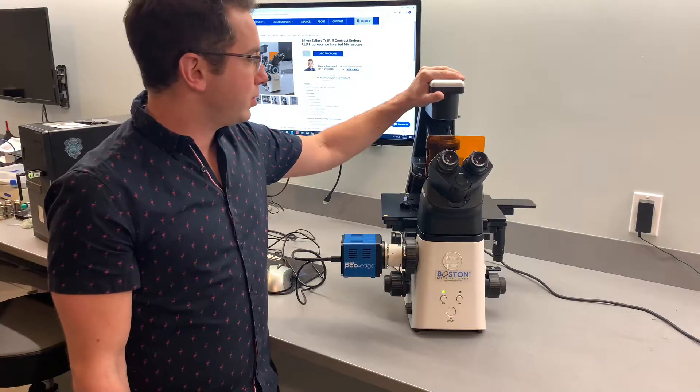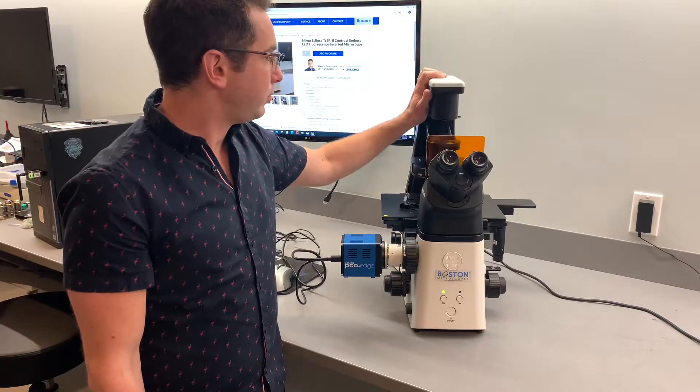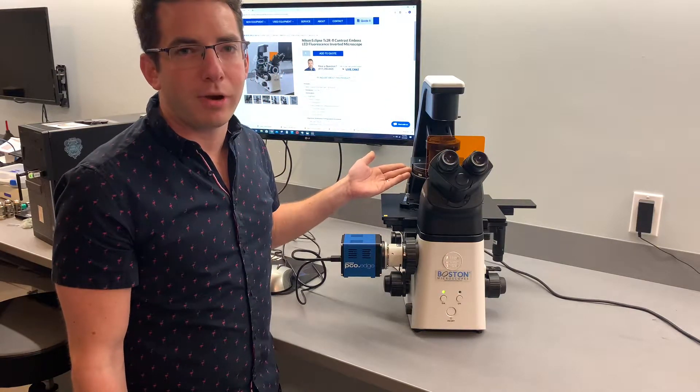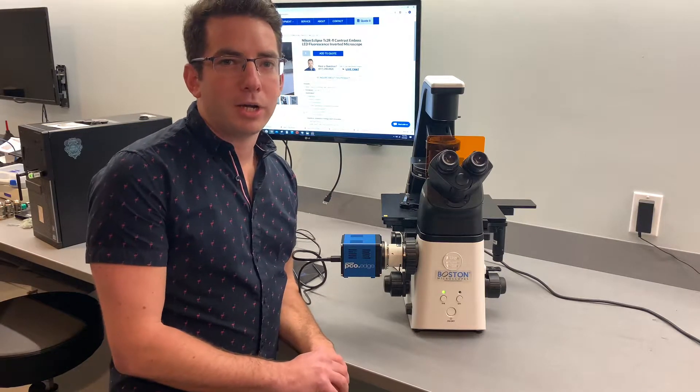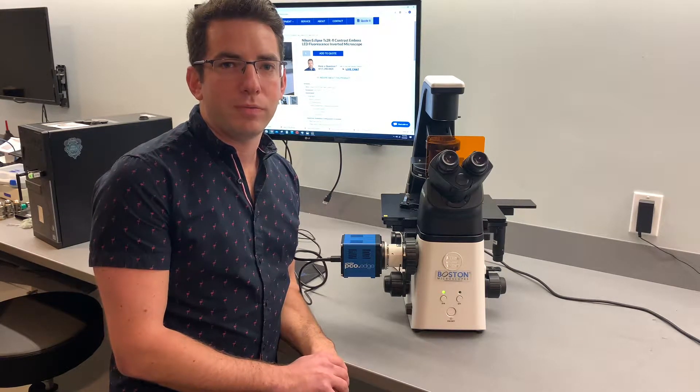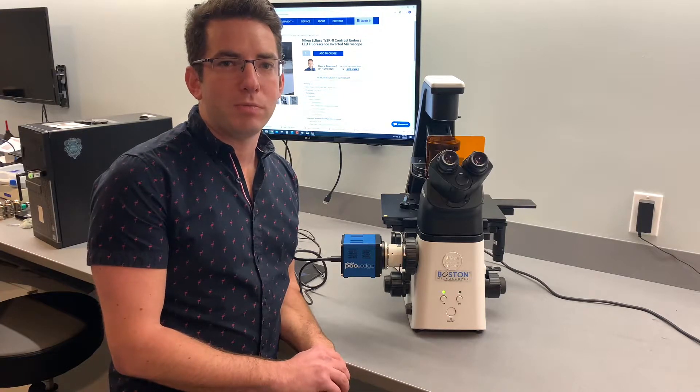One of the features that I really like is this tilt-back condenser arm. It holds an embossed contrast, which is another great option on this microscope. Embossed contrast is a great alternative to phase contrast — it allows you to use a standard objective, which gives you more light.